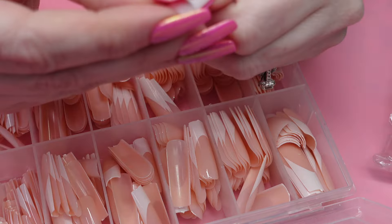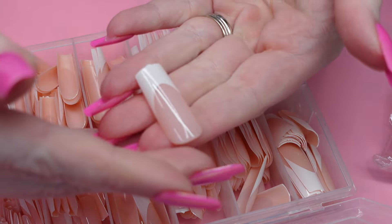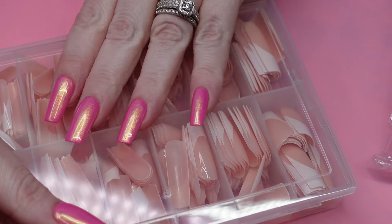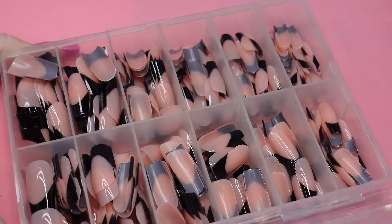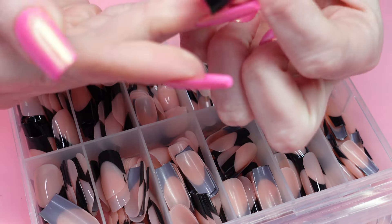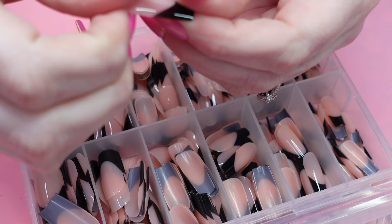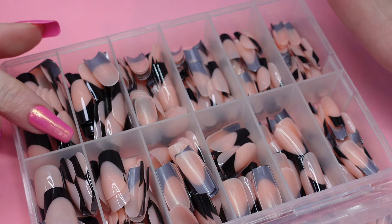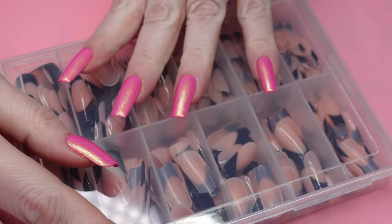Next up, I got this pack of long square French tips. I haven't drawn a smile line like that in years — thankfully none of my clients asked for it. I also got the black version. These ones look a lot shorter — they're like a medium. Quality's nice, nice and thin on the bottom and firm at the top, which is what I like. I don't think I've ever worn just a French tip on my nails — it'd probably look kind of strange.